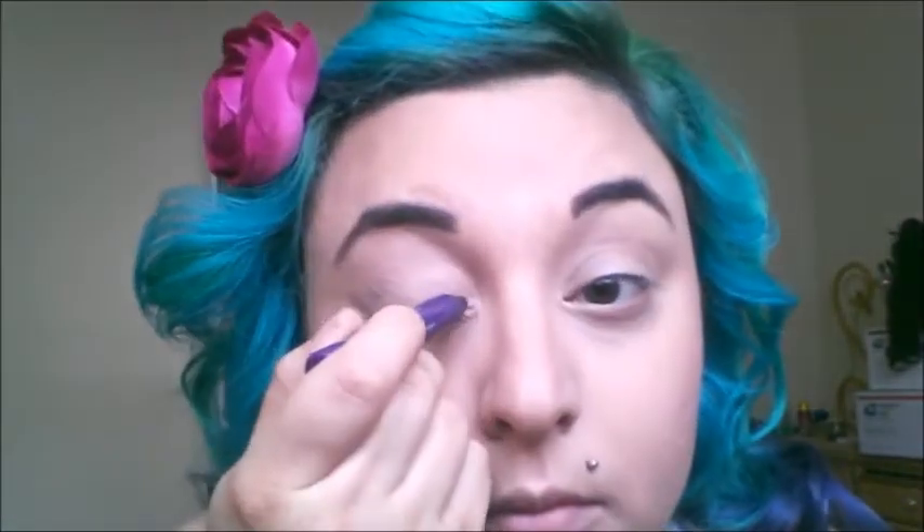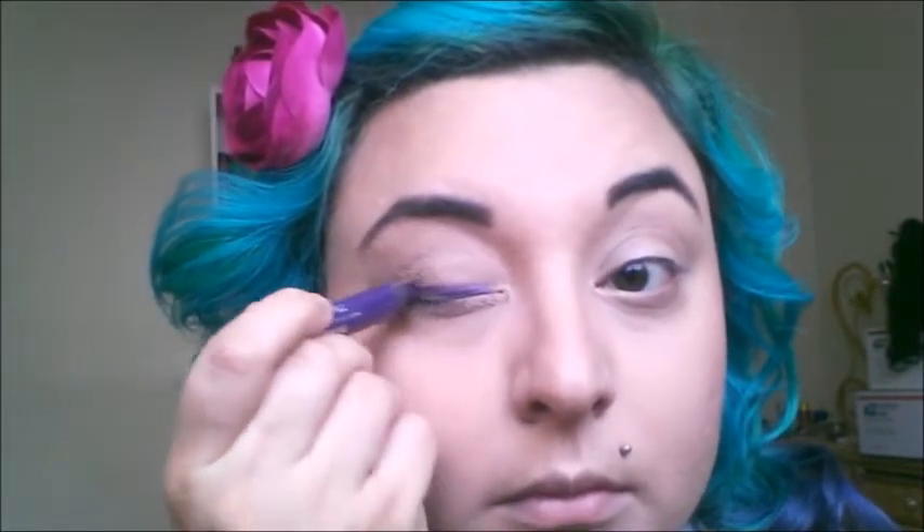Hey everybody! I'm trying my first narration video. I'm using a primer which is the NYX eyeshadow base in the color — I think it's skin — and I do it all on my lid and below my eye.